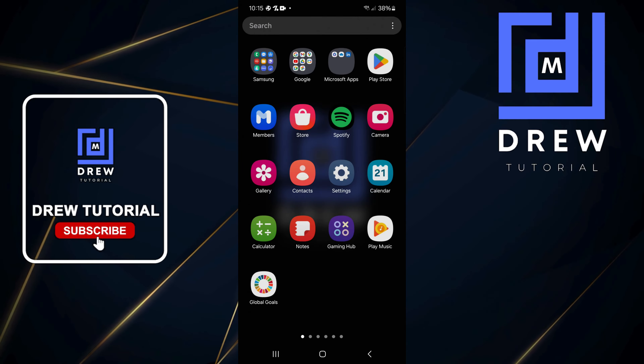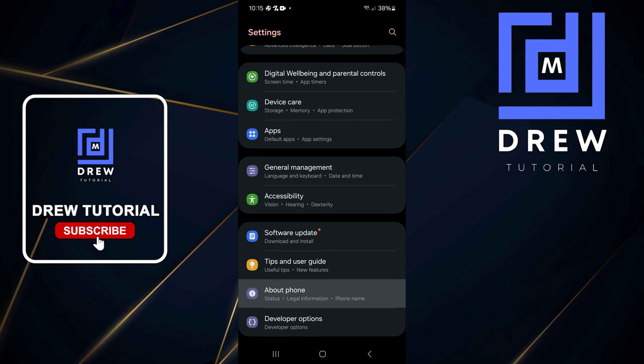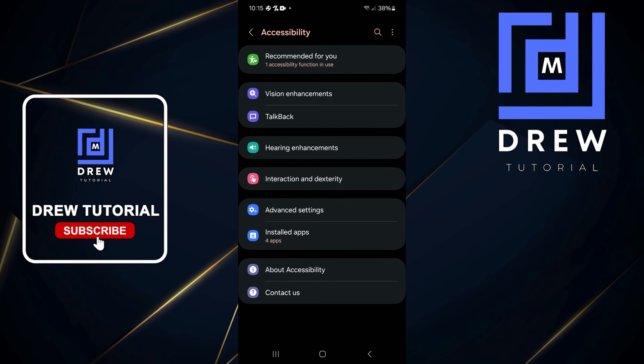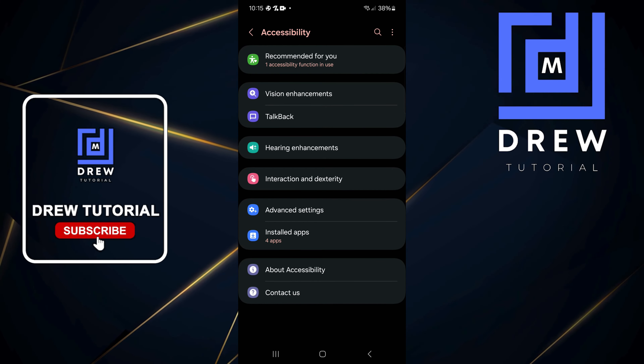Go ahead and do a swipe up on your phone and open up Settings. Once you're inside Settings, go ahead and click on Accessibility, and from here simply click on Vision Enhancement at the top.